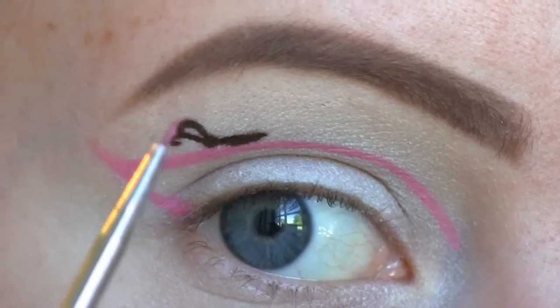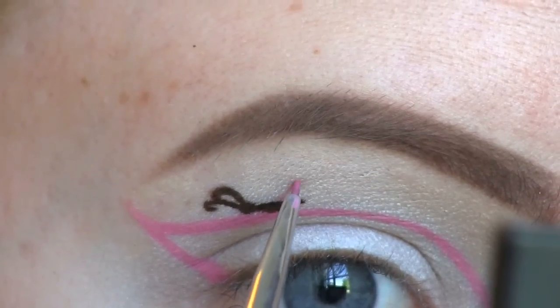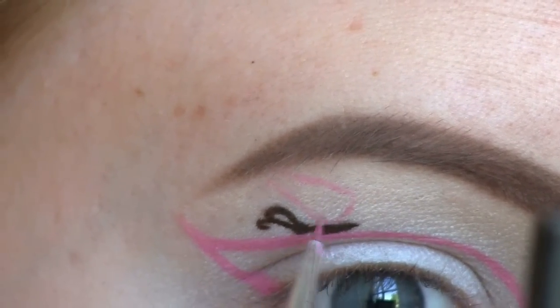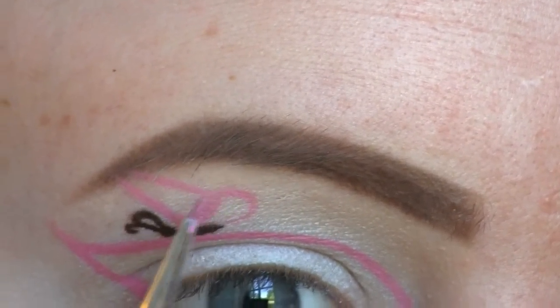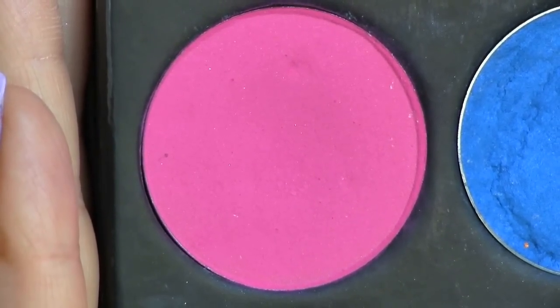Now I'm using the same pink pencil liner as before to draw the wings. Then I'm going to go over the pink pencil liner with Sugarpill's eyeshadow in Dali Pop.